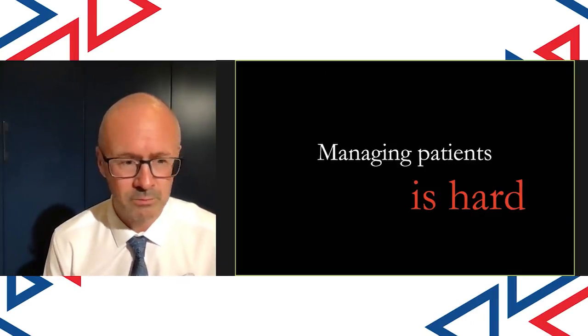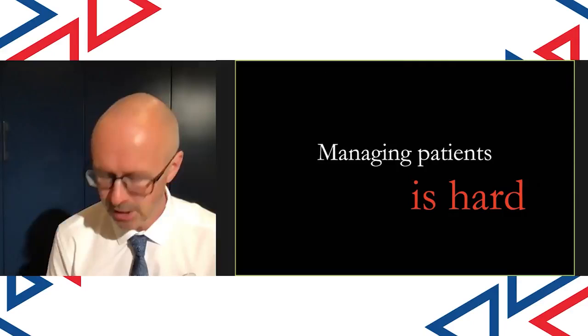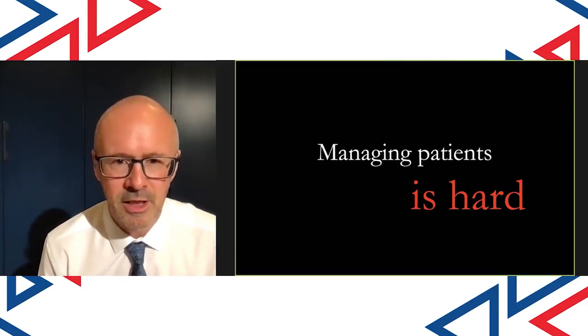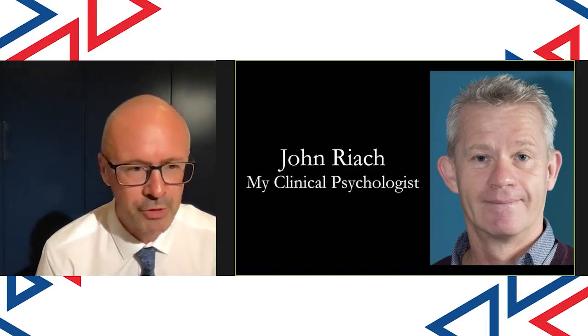I've been qualified since 1993 and I still find some patients really difficult to deal with. Over the past seven years, I've had a really important mentor in my life. For younger dentists, if you're fairly newly qualified — maybe in the first five years post-qualification — I think getting in touch with a clinical psychologist is really helpful. I found it tremendously helpful to talk with a clinical psychologist about my job and how difficult it is at times. I see John, who's local and lives in Lancaster, every other month. It's brilliant — I have a good chat with him about difficulties related to work.